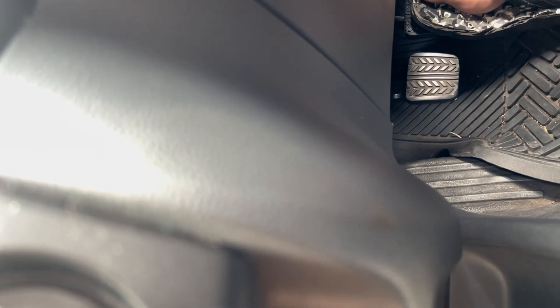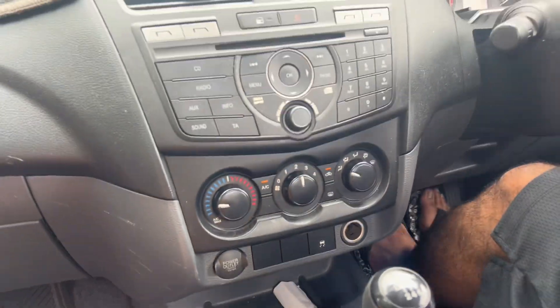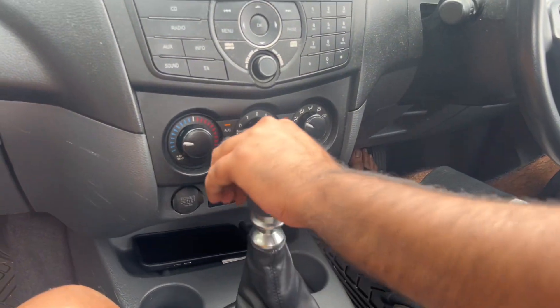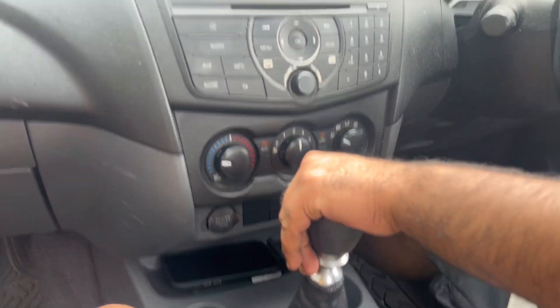You need to keep it filled up while you're bleeding it, otherwise you'll run out of fluid from the reservoir or suck air back in. It's working beautifully now — we're going to go for a drive.